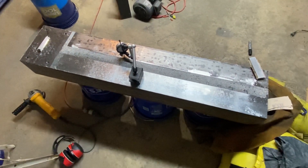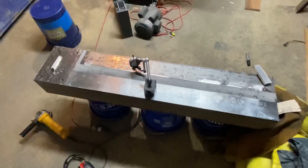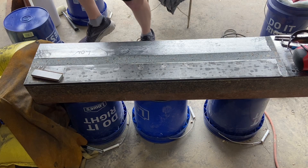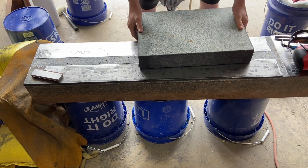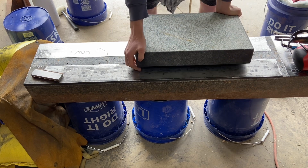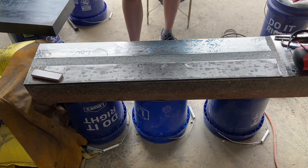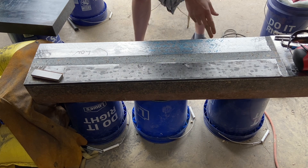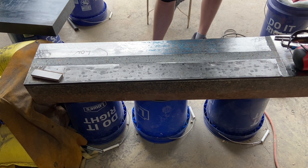I believe it's flat to a little under half a thou over 40 inches for the most part. The best way I've figured out how to do this so far is using the surface plate every 18 inches to get a dye impression, and then moving the surface plate about two inches further each time to try to get rid of this low spot on the end. I'll make a pass all the way down and then check with the straight edge.